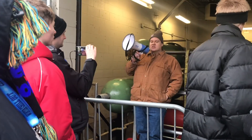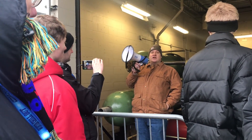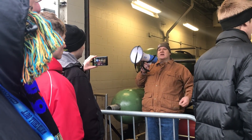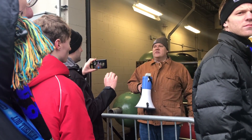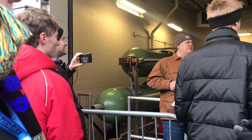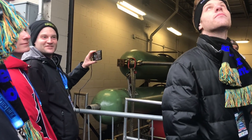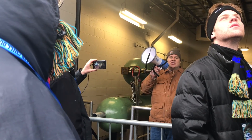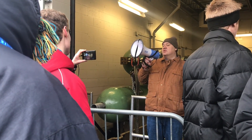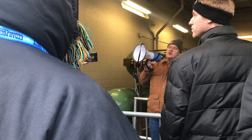As for boost mode — it's a control system feature only for empty trains; it is never to be used with people. It's just to get the ride running in the morning or after an extended shutdown to get trains going over the top. All it does is bring the ride to a speed where we know it'll make it over — it does not make the ride go any faster than it could on a cold day under normal operation.